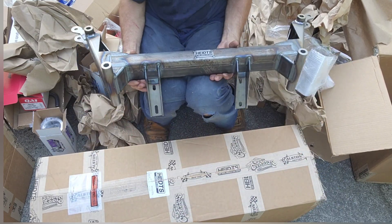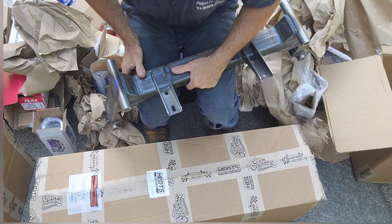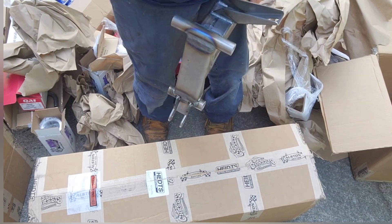Thank you so much for watching this unboxing of the 1934 independent front suspension.